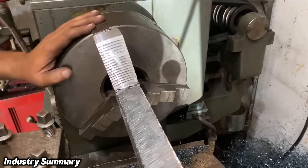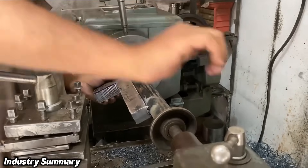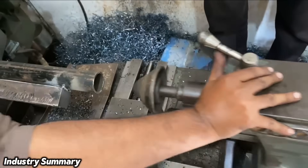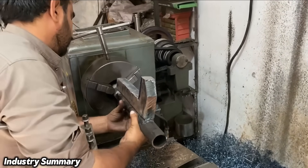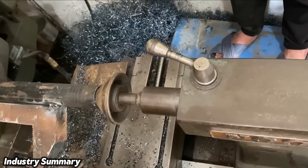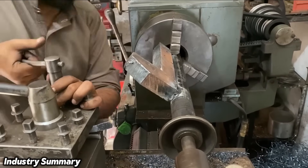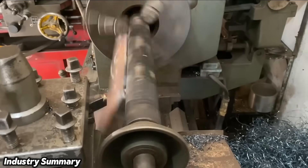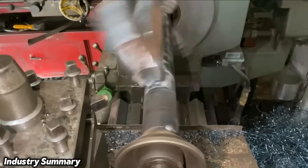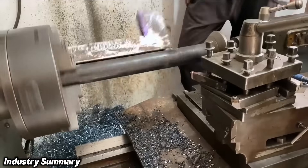This marks the completion of the grooves on the wrench jaw. The workpiece is then remounted on the machine in reverse, allowing the outer part of the piece to be machined and made smooth and uniform.